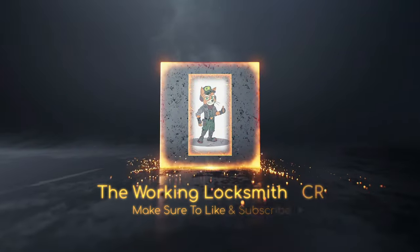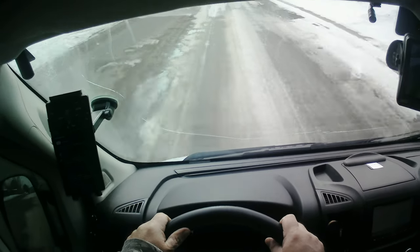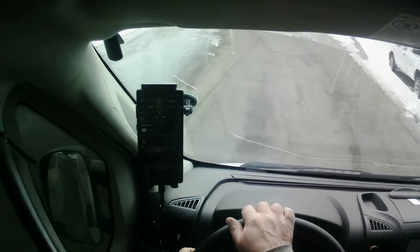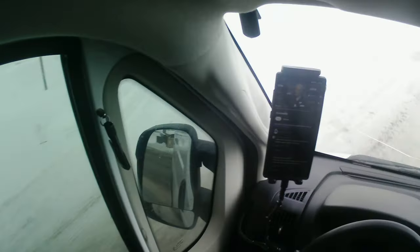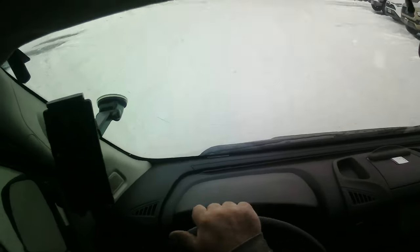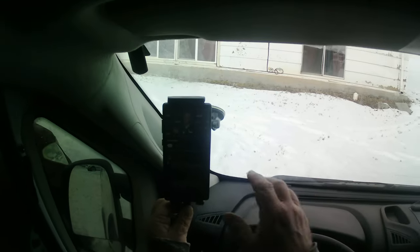Hey everybody, this is CR and we've got another video. I'm headed to drill a mailbox lock and replace it. I've got a helmet view going on here, thought I'd try it out. The task at hand — I don't have a leash tool, and usually mailbox locks are a pin lock and they're normally a little difficult to pick, so I just fast drill them, pull them out and replace them.